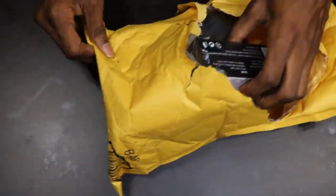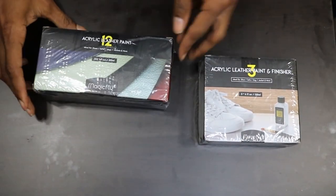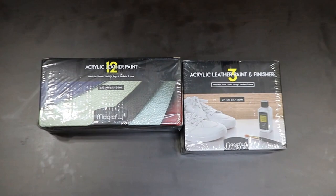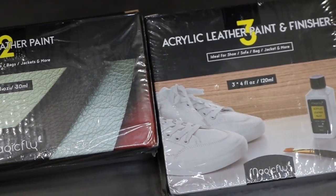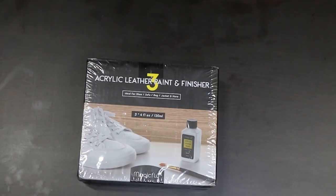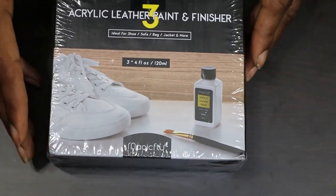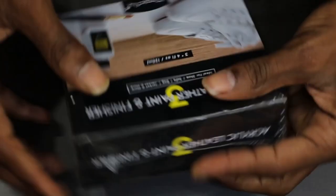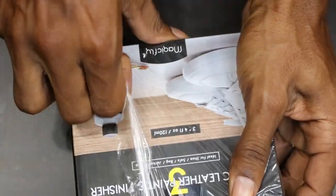I'm digging the package, I'm digging it. This is what the packaging is like. There were two different sets that they had — let me zoom in for y'all so y'all can get the full effect. Let's see what's in here.